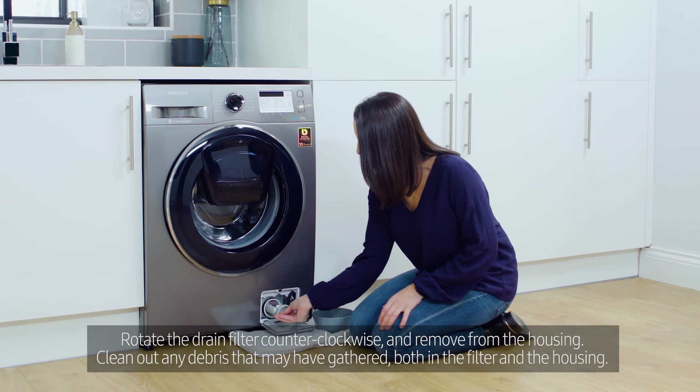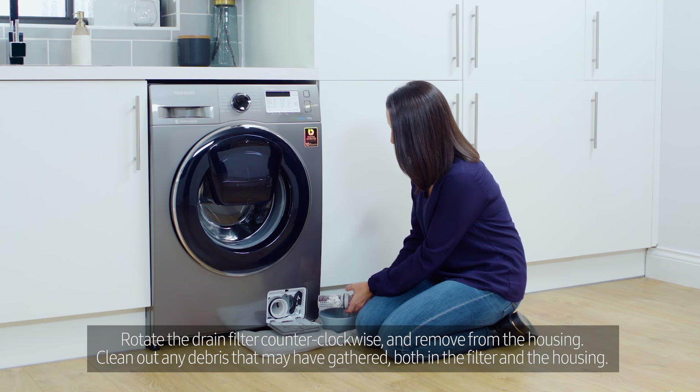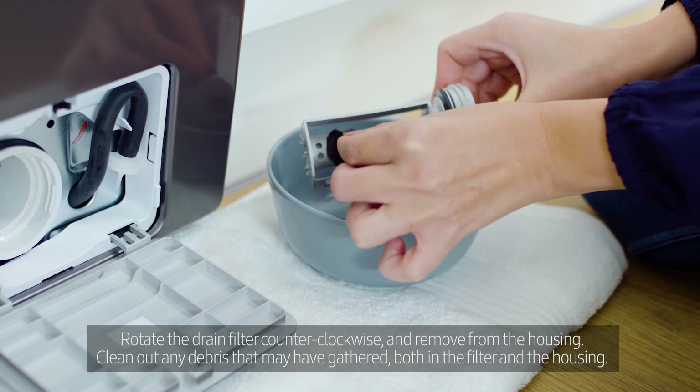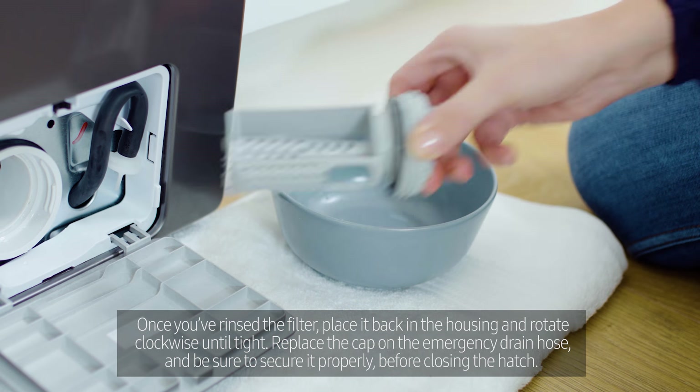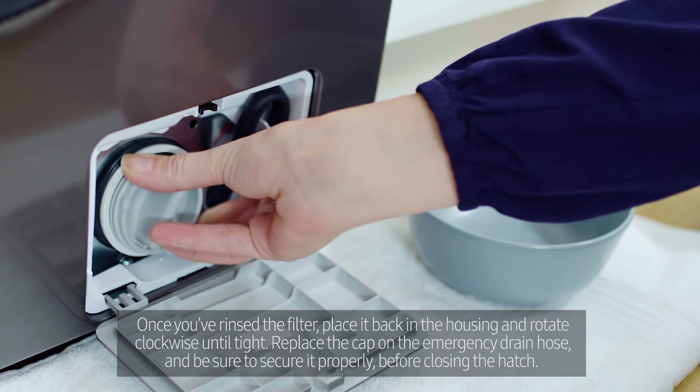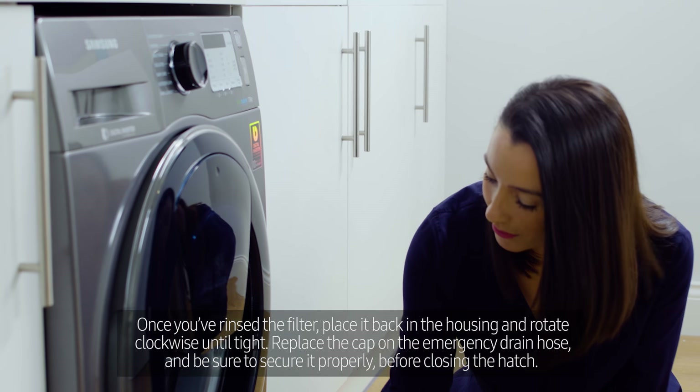Rotate the drain filter counterclockwise and remove it from the housing. Clean out any debris that may have gathered both in the filter and the housing. Once you've rinsed the filter, place it back in the housing and rotate clockwise until tight.